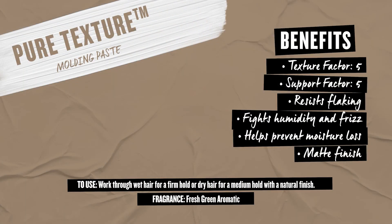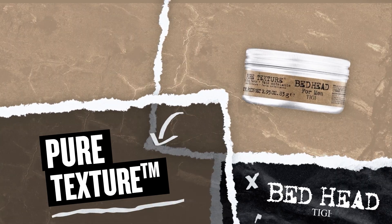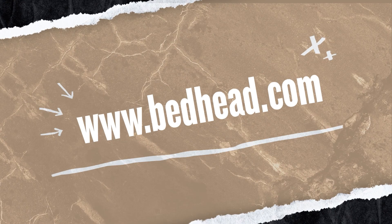It's also a little bit more of a matte finish, which is awesome because for guys that don't like to have a lot of shine in their hair, this is a particularly great product for that. If you want to learn a little bit more about this product, go to bedhead.com. Thank you.